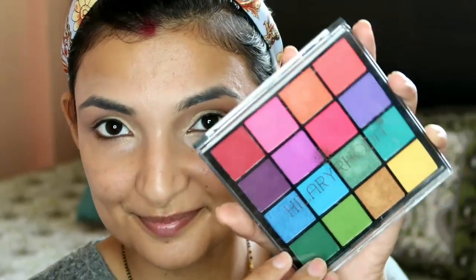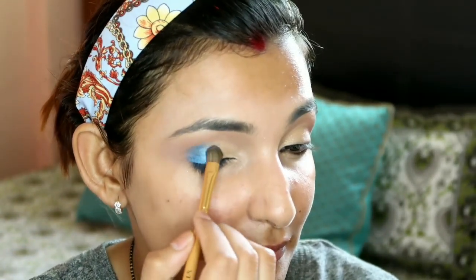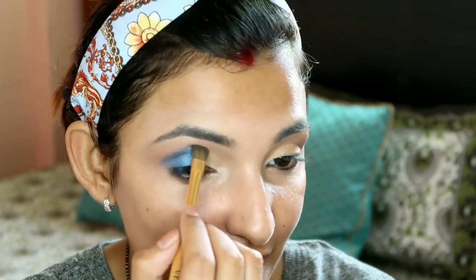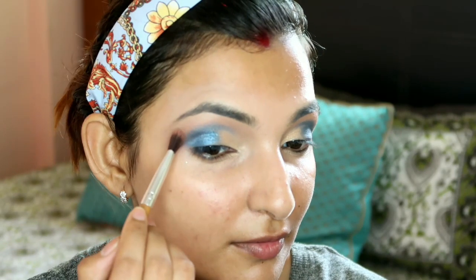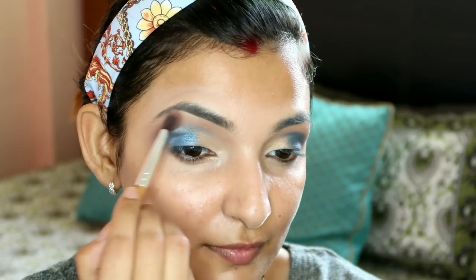Now I've taken the Hillary Roda palette and picked a blue color, applied it to the crease area. See how pigmented it is - this is only a 200 rupees palette, and you can see how many shades it has! I've then taken a clean brush and blended it into the crease area to soften any harsh lines.